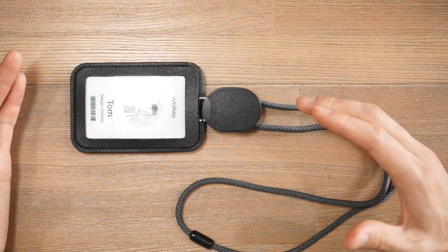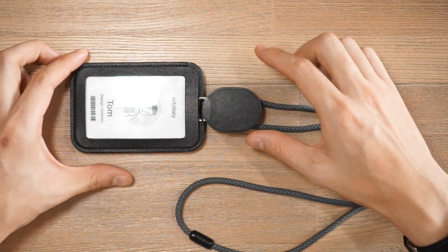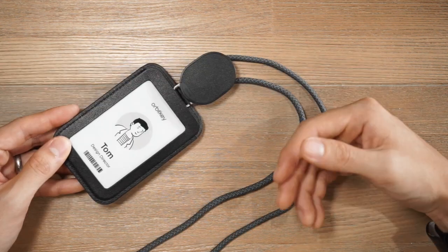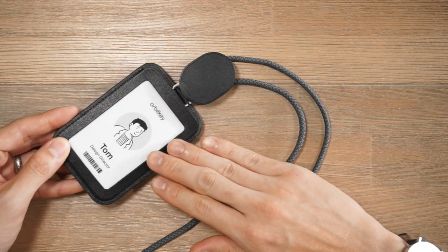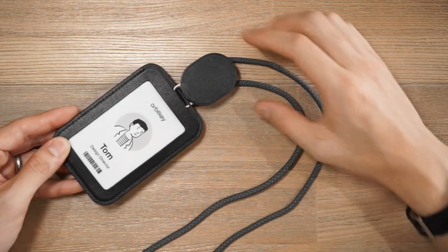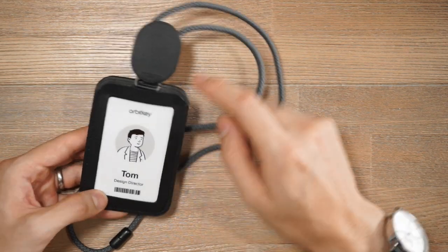Another unique and really clever aspect of the OrbitKey ID card holder system is the built-in privacy feature. Say for instance you're going out for a coffee or lunch — you still need to bring your ID badge with you to scan back into your building, but you don't want everyone to see that you are Tom, design director at OrbitKey.